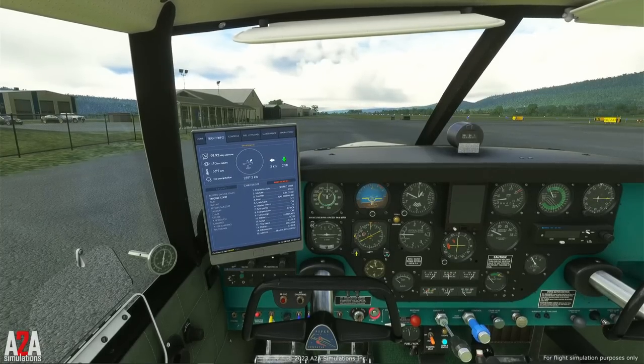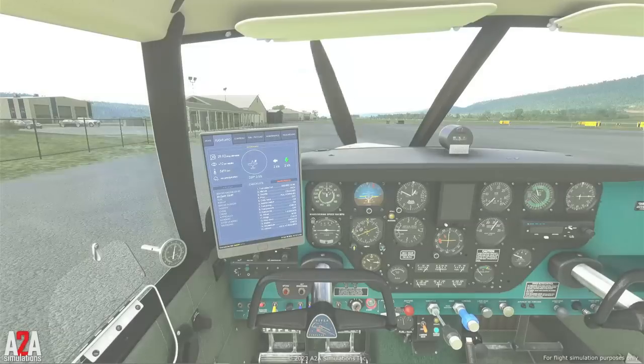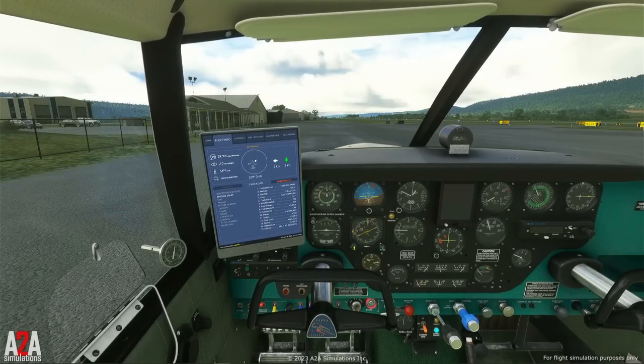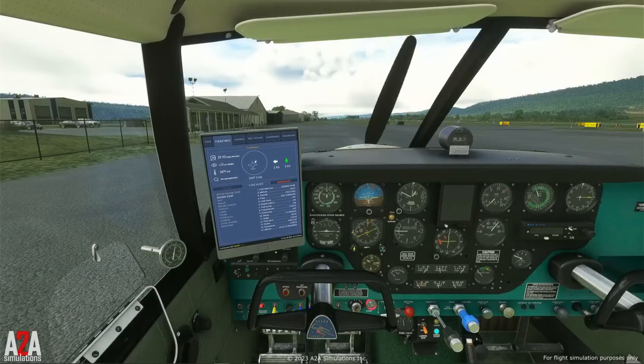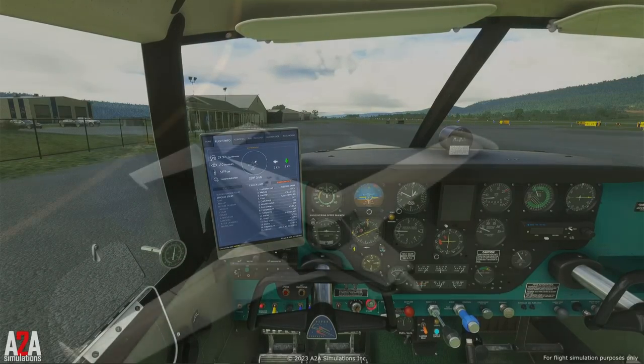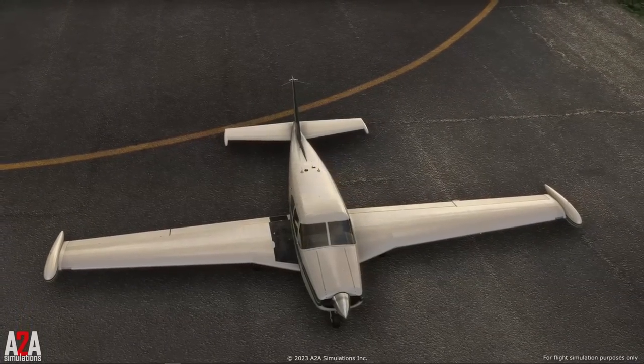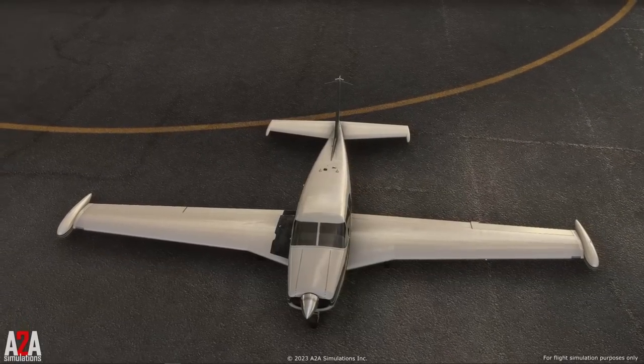Well, that was a nice start. Now in real life, every engine start is unique. Let me show you three engine starts back-to-back — same aircraft, same conditions. It took a little longer to start that one. Start right up. That was the longest out of all of them. But I hope you saw there is nothing scripted going on. In fact, those three engine starts were the next three engine starts that I took — I didn't have to retake these to show different engine starts.